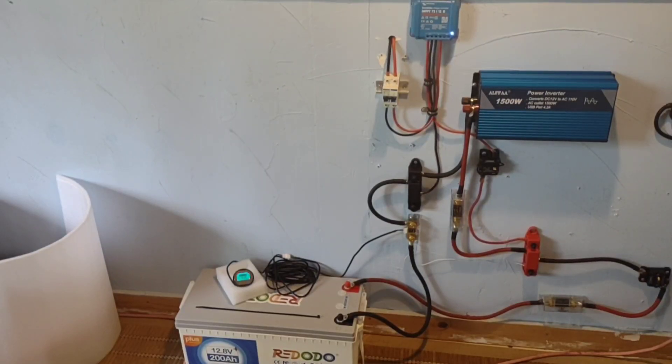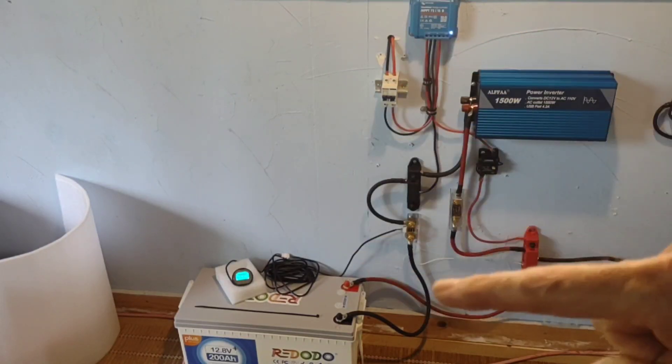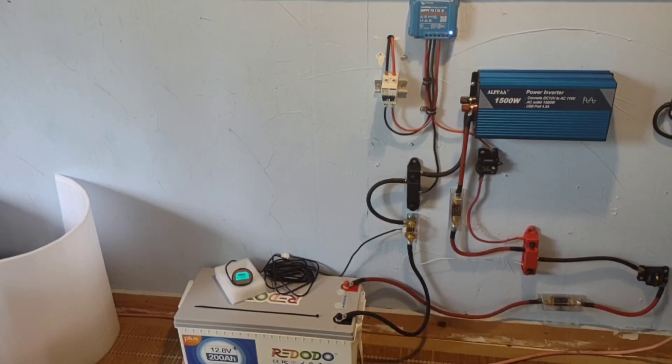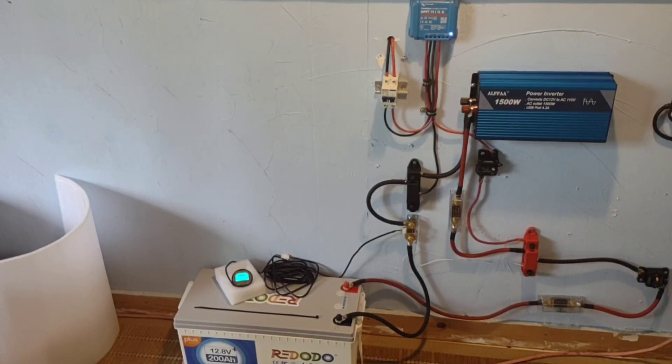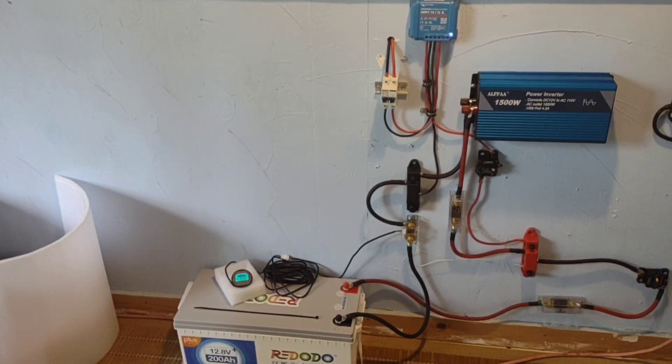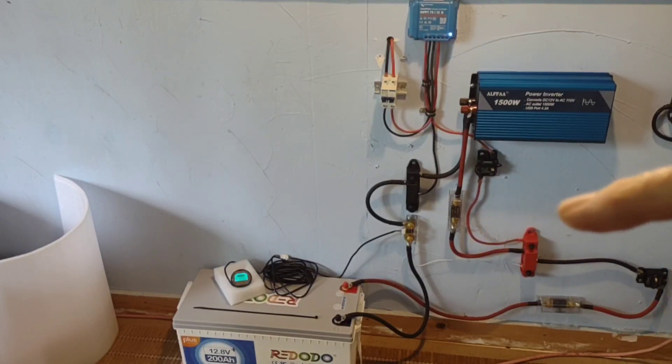Good afternoon everybody and welcome back to the channel. In the last video last week I had just completed this charging station and was putting the first charge on that red Odo 12.8 volt 200 amp hour lithium iron phosphate battery. It's taken most of the week to get that to a full charge, and that's only because it has been fairly poor charging conditions. I was in no hurry and with this charging station I just have 200 watts of solar tied into it, so I wanted to just go low and slow on its first initial charge.